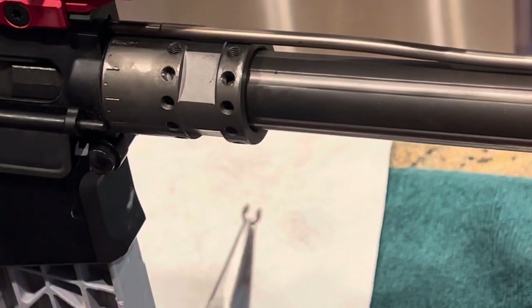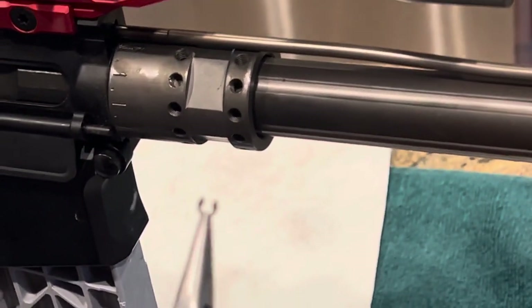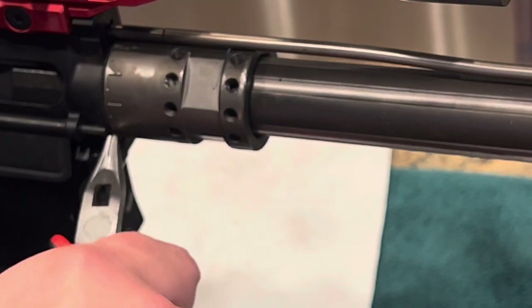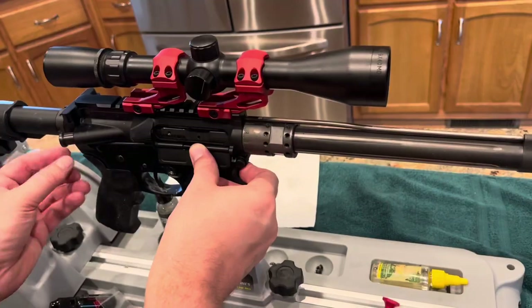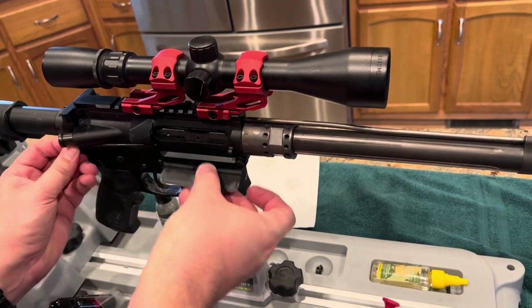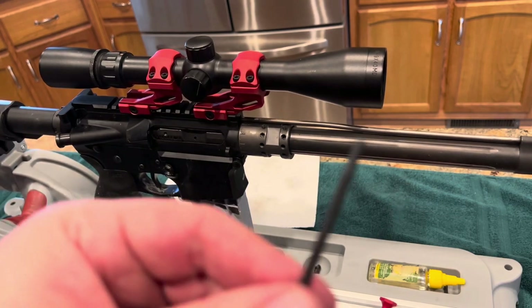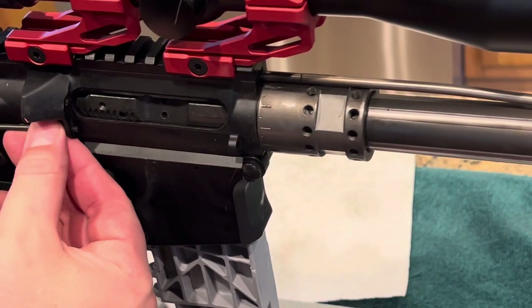We're going to take off the hand guard. Using pliers, pull the e-clamp off the dust cover pin. With the hand guard gone, you can push back on that pin and slide the pin out from the back. Hang on to the spring so you don't lose it. You can see the slots for the c-clamp on that pin.